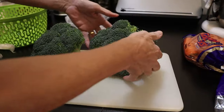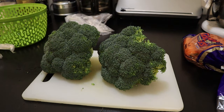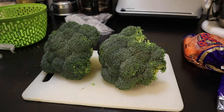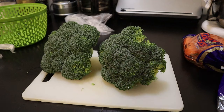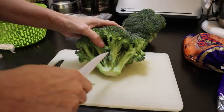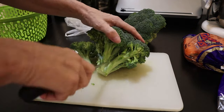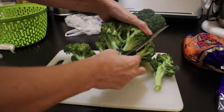So today what I plan to do is cut up the florets into bite-sized pieces, blanch them, and freeze them. I probably could preserve them by dehydrating or other means, but today the process is just to blanch and freeze.